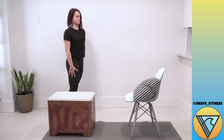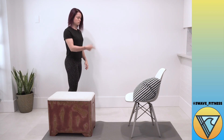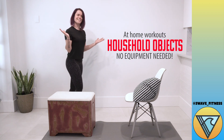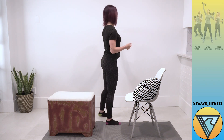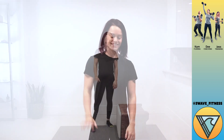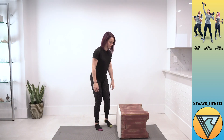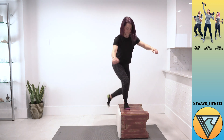Did you know that each of these objects you see can be used for an entire home workout? And that's including the wall behind Jess. This is our ottoman workout, so Jess is going to take us through three different exercises you can do with an ottoman of whatever size you've got.